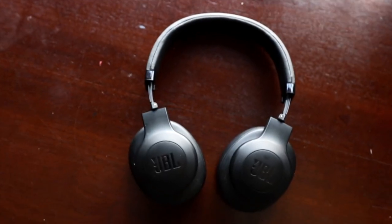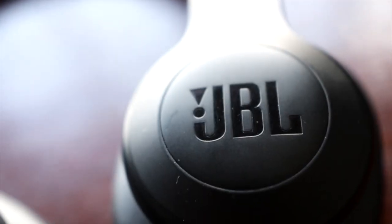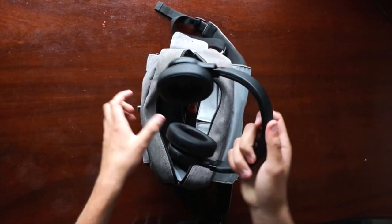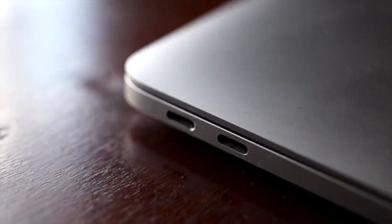Another part of my gear, especially because I travel a lot for content creation, is a good pair of headphones. I can't stress it enough — you need a nice pair just to put on, lock in, and focus on your editing without distractions. These aren't noise-cancelling but they do block out enough sound for me to focus and lock in on my work.